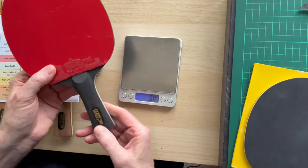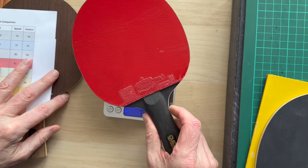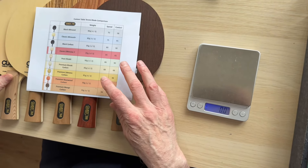This is probably our best seller actually — the really nicely made black carbon. You can see the carbon layers in there, and this one is a couple of grams heavier because of those carbon layers. I'll just put the bats to one side for a moment and focus on the actual blade.